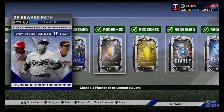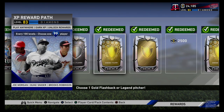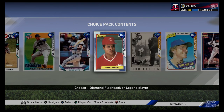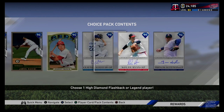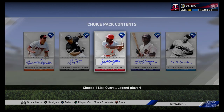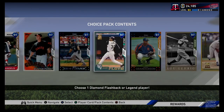To celebrate the show being on PS Plus for the first time, SDS is also giving away free in-game content for those who download and log into the game between October 1st and October 31st. To get your show experience started right, go redeem and open 5 free packs. These packs include a Diamond Player for your Diamond Dynasty squad and equipment for your created player enrolled in the show.